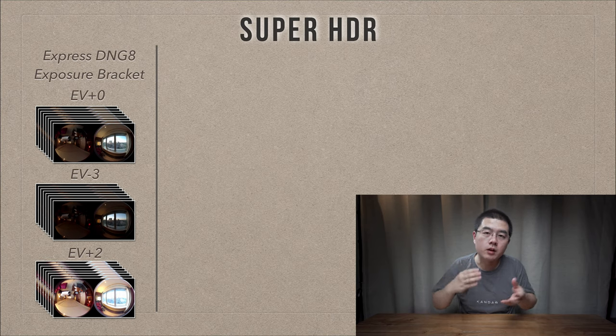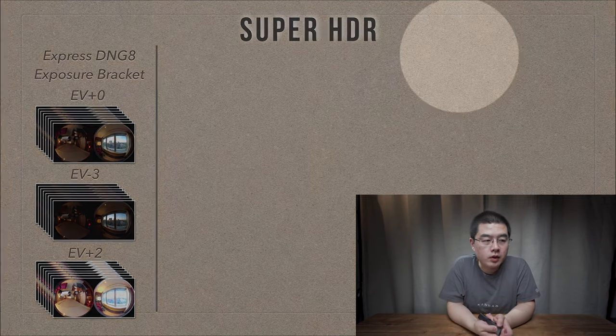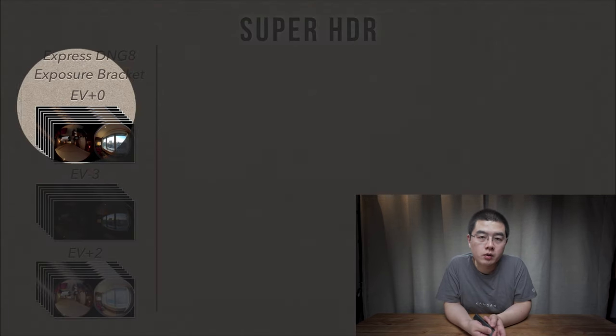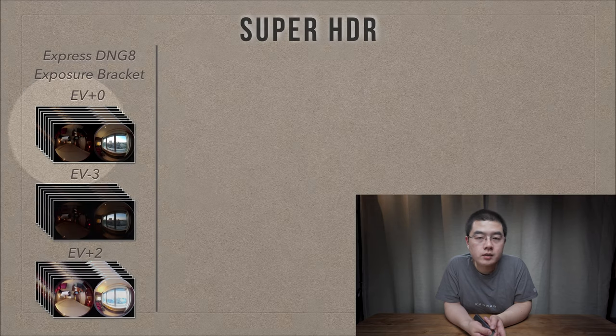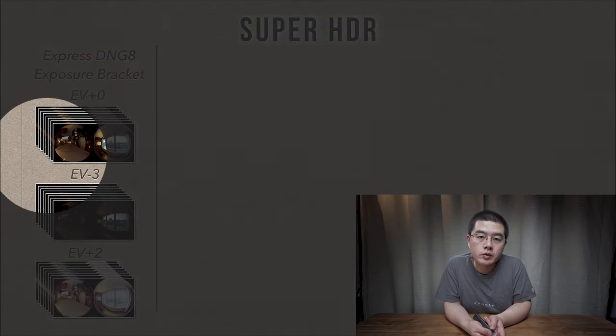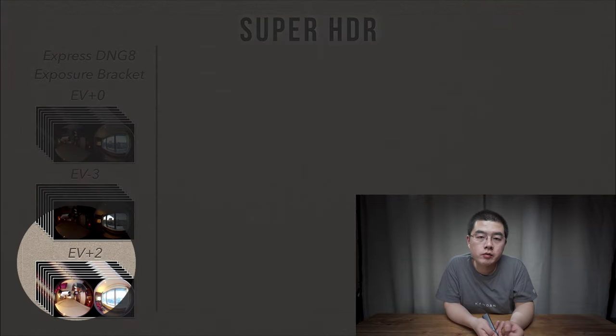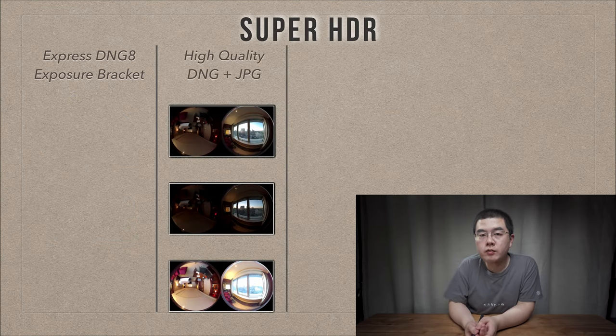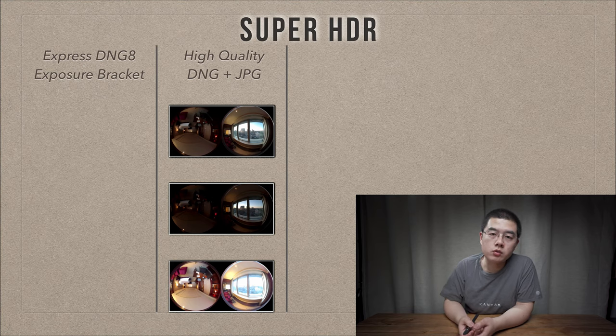On the basis of Express DNG8, let me explain what Super HDR is by analyzing its pipeline. First, the camera captures Express DNG8 with an exposure bracket: EV0 with eight shots in burst, then EV-3 also with eight shots in burst stacked in camera hardware, and finally EV+2 also stacked in camera. After this Express DNG8 bracket exposure, you have three high quality raw files as well as three high quality JPEG files with different exposure settings.